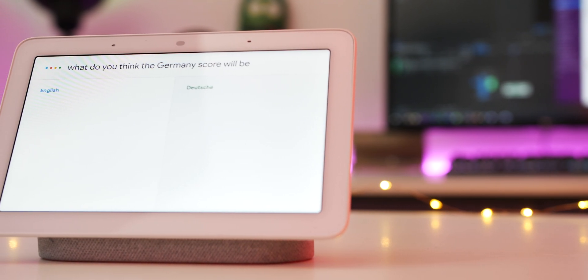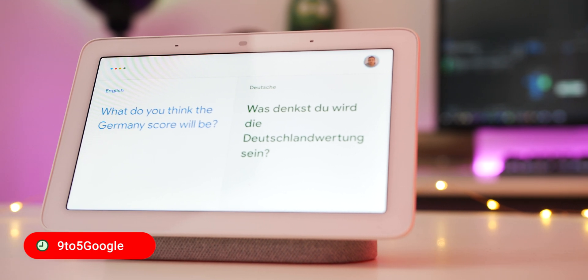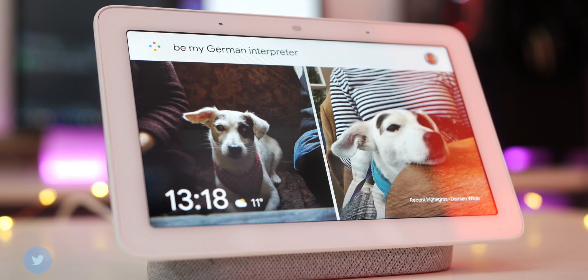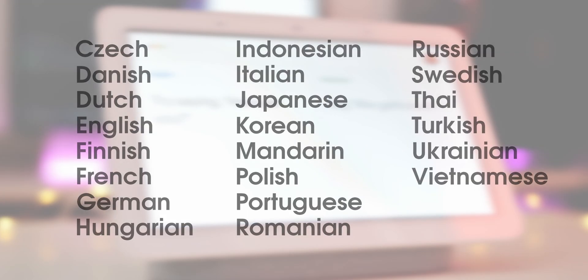The Google Home Hub is easily our favourite smart display option, but it might be breaking free from our homes and into the service industry with the introduction of interpreter mode. The power of Google Translate was always likely to come to Google Home devices in this manner. You can use this live translation service to converse with anyone in the following 27 languages.